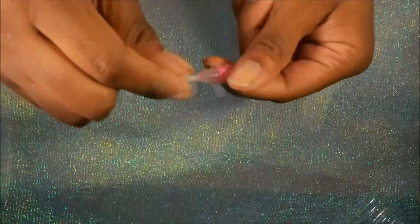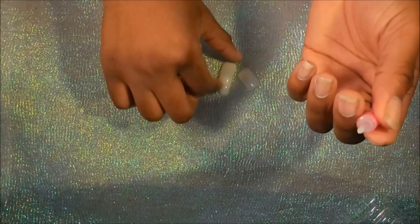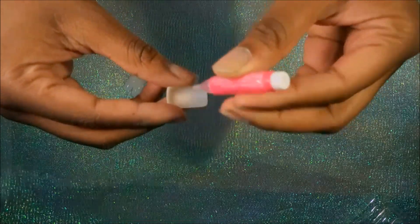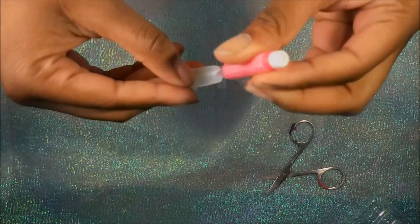Once we have all of our nails laid out, we're going to begin gluing. I opened the glue and realized I could not squeeze it out, so I had to run and grab a little pair of scissors. It might be a good idea to have some scissors on hand before you start!